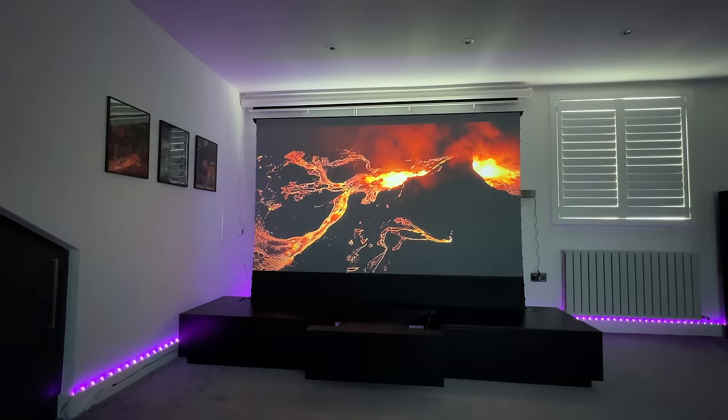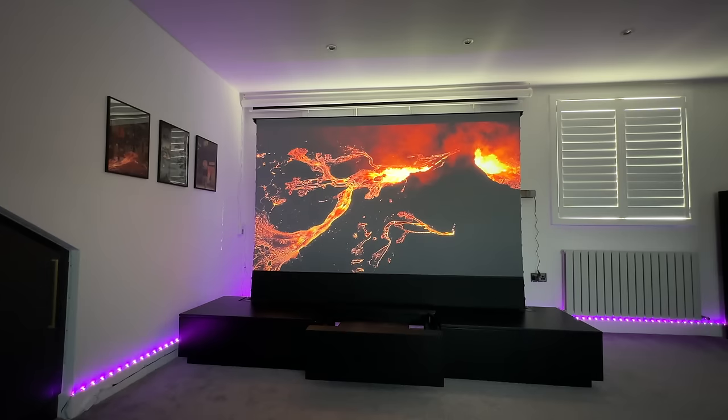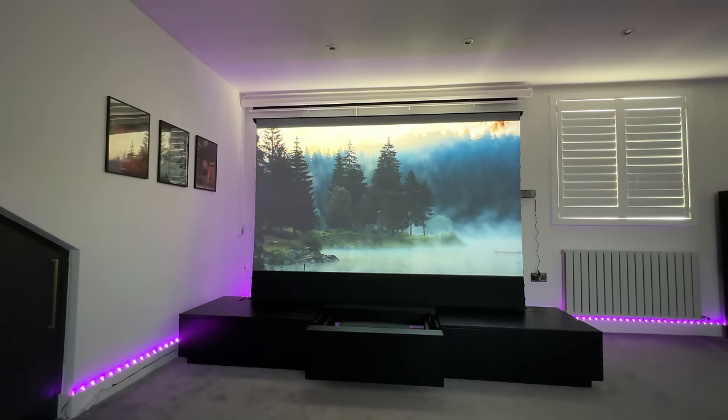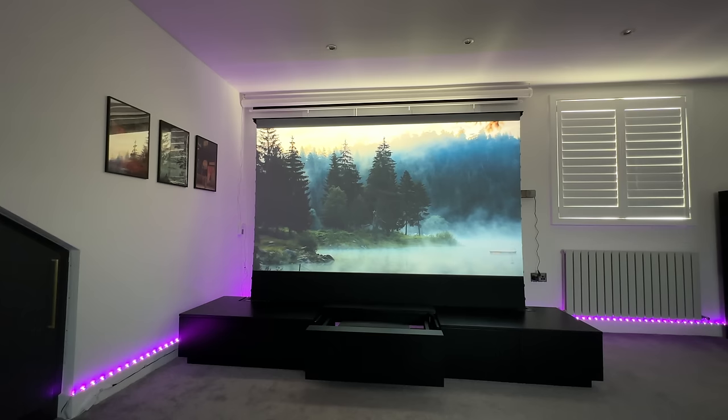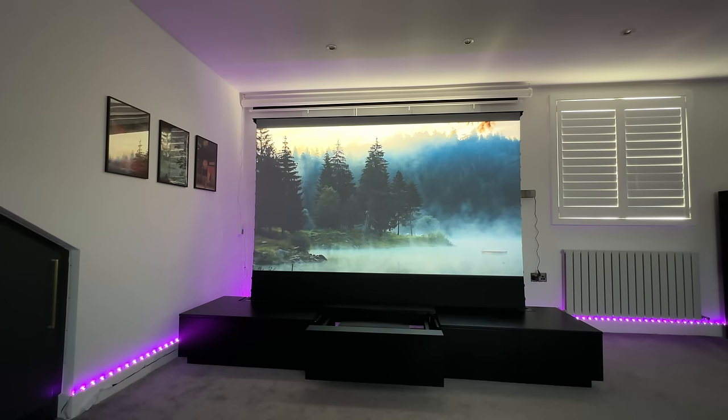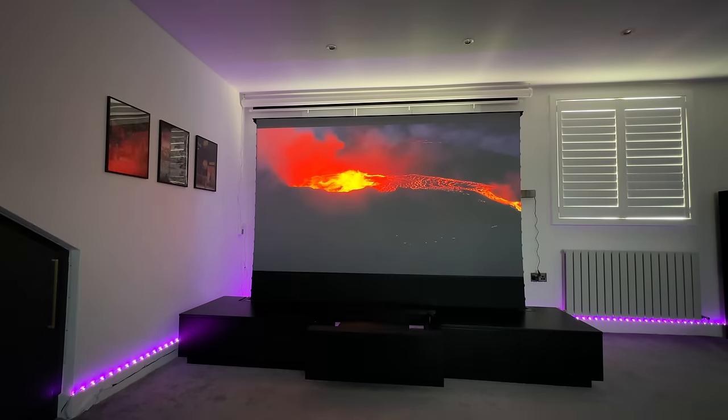You can see how amazing that looked both in daytime and when I turned off all the lights and shutters to make it dark in the room. It's super clear — having this type of laser TV cabinet is something I would recommend to anyone that can afford it.